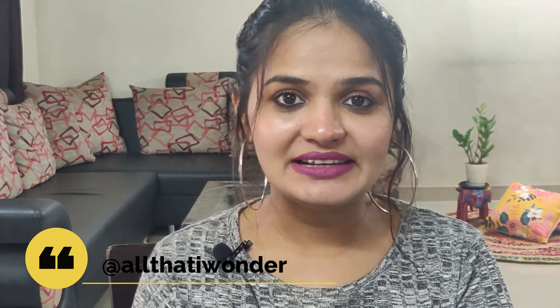I had some left, so I applied it on my hands as well. Do let me know in the comment section below if any of you have tried this mask already or if you are going to try it — I would love to read all your comments. That's it for today's video. If you are not yet subscribed, please subscribe to the channel and press the bell icon so you get notified every time I upload a new video. Also follow me on my Instagram — my handle is All That I Wonder, and the link is in the description box below. I will see you in my next video. Till then, take care, love yourself, and be happy. Bye.